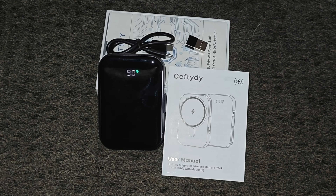Hey guys and welcome back. In today's video I'm going to be unboxing and reviewing this magnetic wireless portable charger. This comes equipped with a 10,000 mAh battery, packed with a USB-C cable and an LED display. This also works for Androids and iPhones.